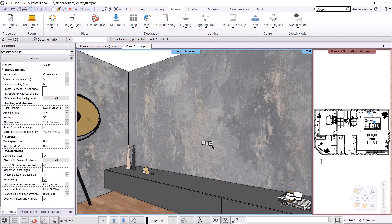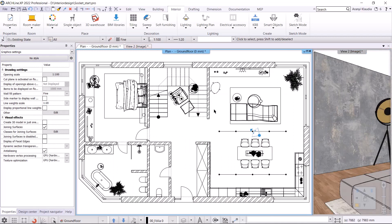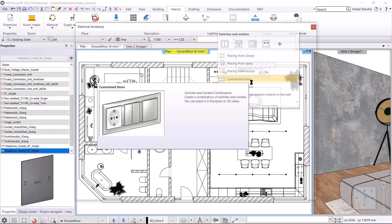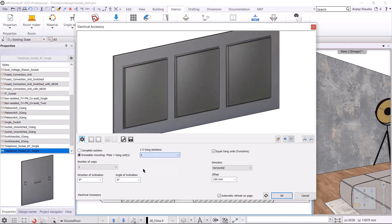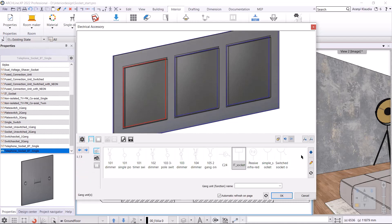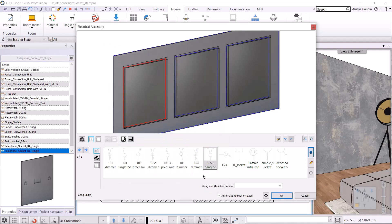Next I'm going to place switches and sockets on the left wall. I switch to another view. Now I go back to the floor plan and I will work here. I use the interior, electrical accessory, customized items. I turn on the dressable mounting plate plus gang units option. The number of gang solutions will be three. The first one is a two gang one way switch, the second is a single pole switch and the third is a dimmer switch. For the switches I need to specify the number of ways, which will be four. I turn off the equal gang units. The direction will be horizontal. In the second tab, you need to set the functions of the units. The first one will be a two gang one way switch. I click on the plus button to select the two gang one way switch from the library. The next unit will be a single pole switch and the third will be a single pole dimmer switch.